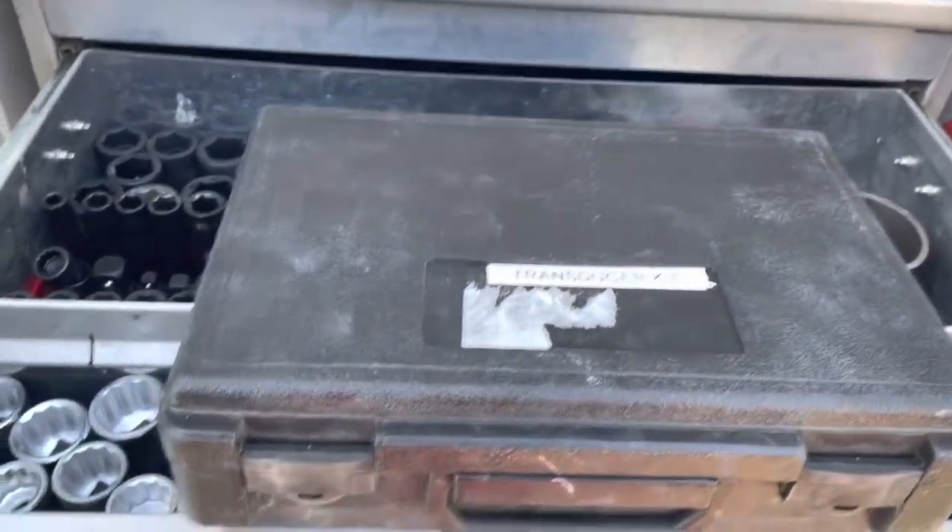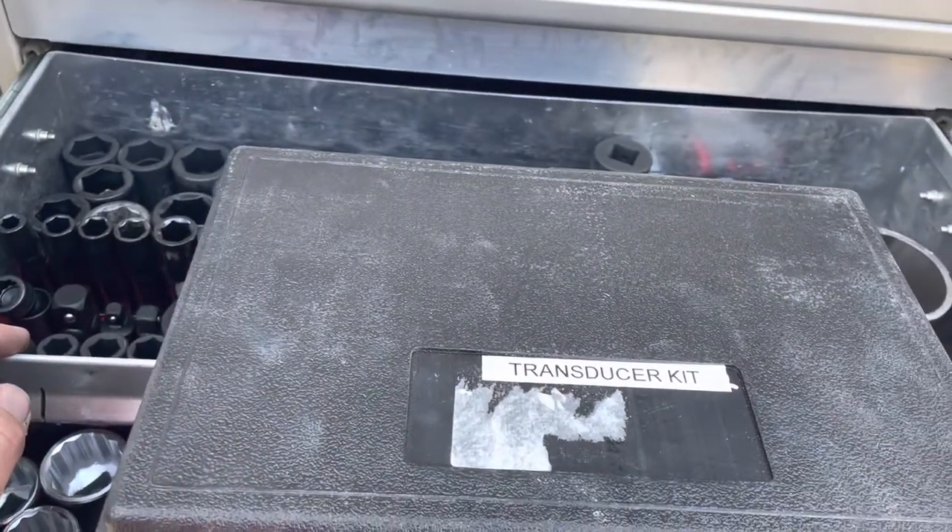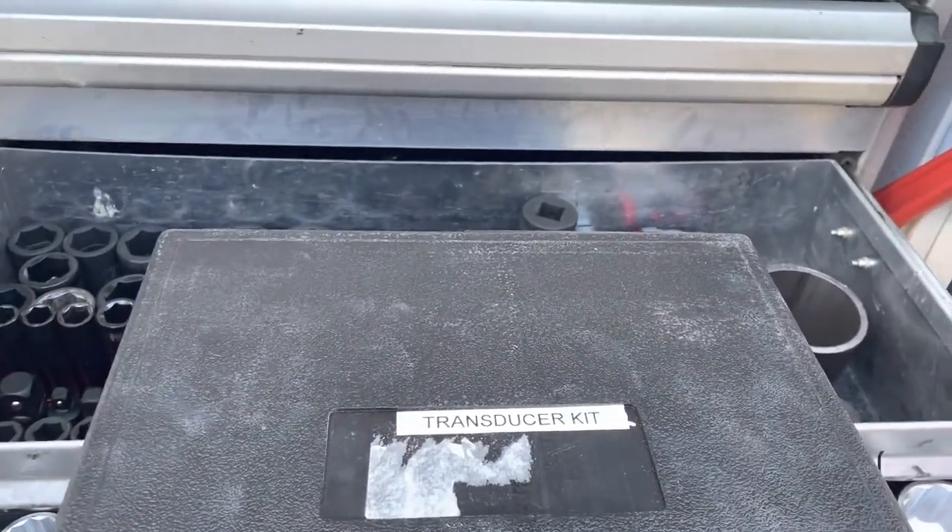I wanted to do a video today about the transducer kit. This is a CAT term — transducer.